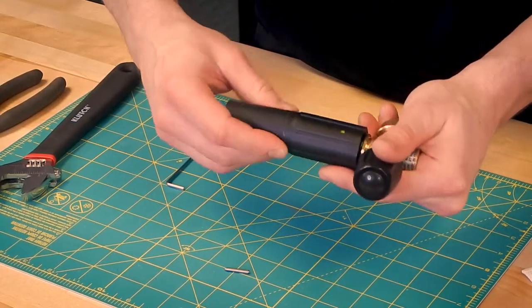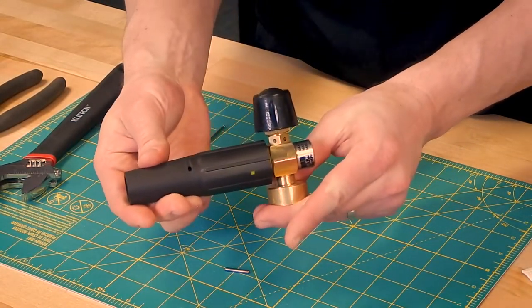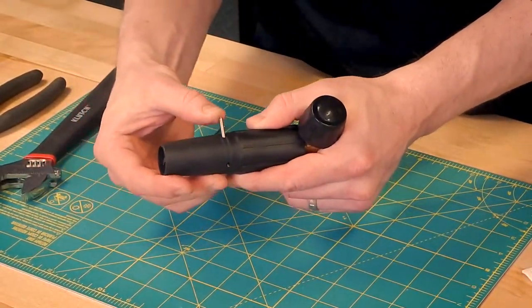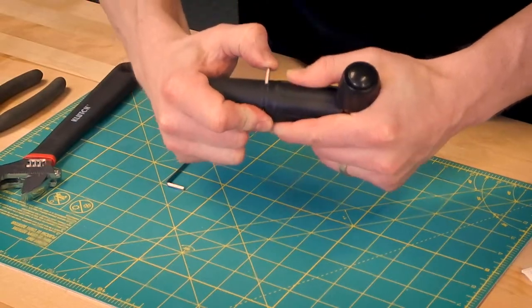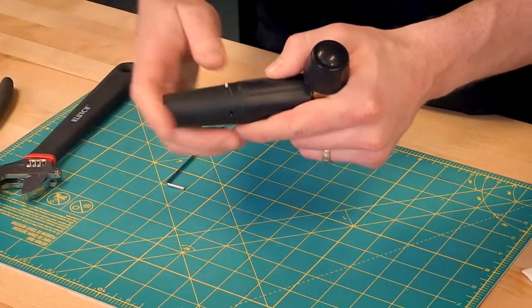Put your baffle back on. It is keyed, so it has to go on a certain way. And you take your pin and replace it — sometimes it needs a little extra love. There you go.